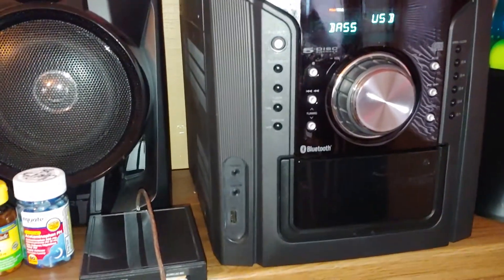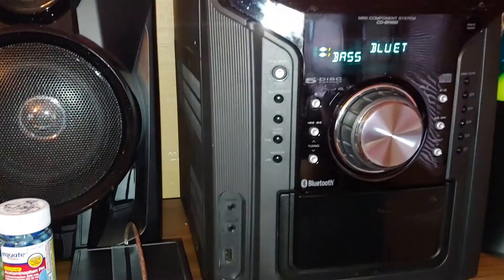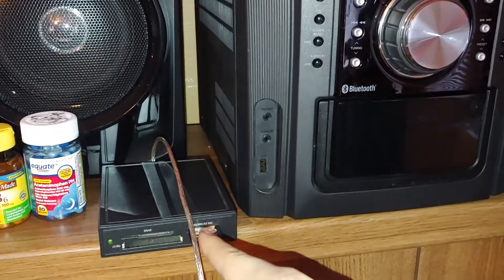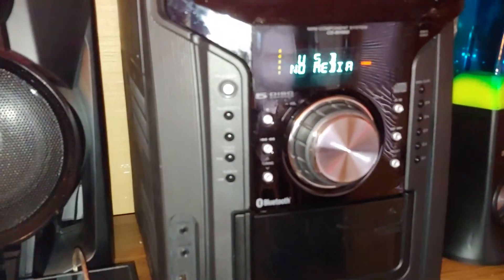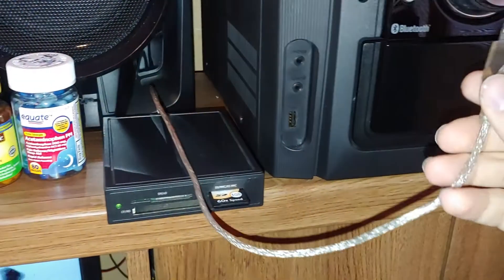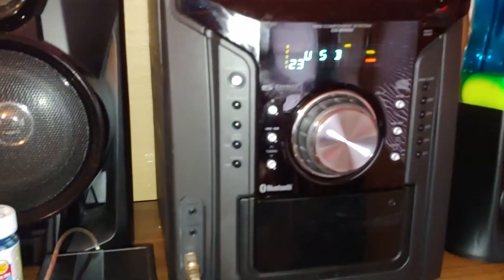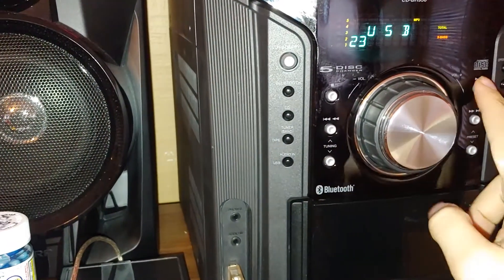USB media device — let's see if this is going to work with that. Let's find out. And yep, it read it — works with this too! That's awesome.